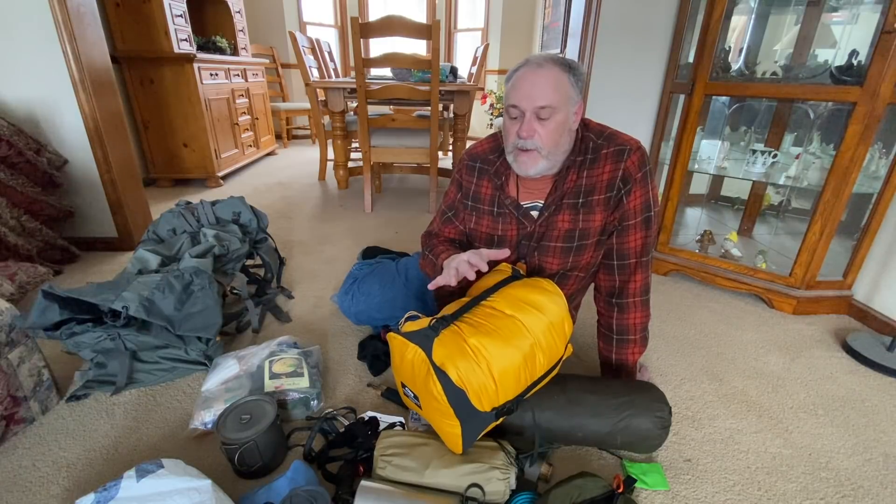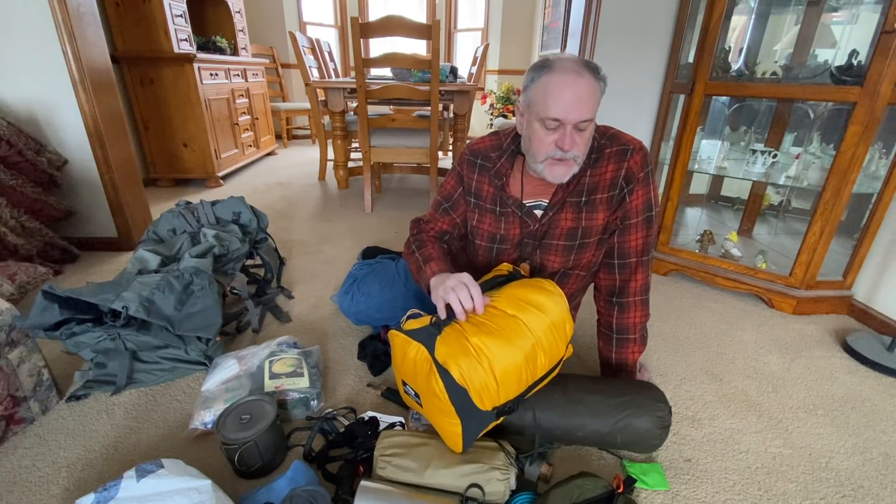Alright guys, that's it for today's video! I hope you enjoyed it. As always, please like, subscribe, and share. Check out the Facebook group and Instagram for lots of extra content, and check out the Amazon link below to my Amazon store where some of this gear will be listed. Thanks for watching — we'll see you next time on the Prepared Wanderer.